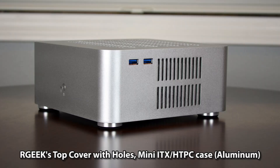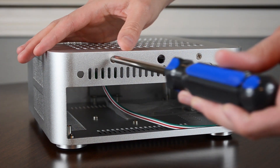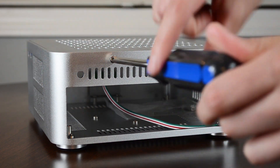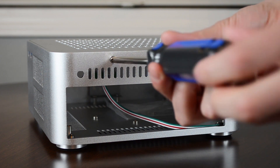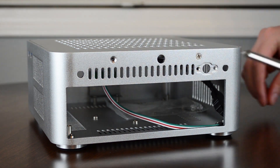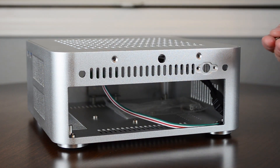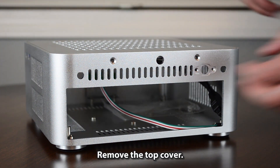ArtGeek's top cover with holes in the ITX HTPC case. With a screwdriver, turn counterclockwise the two screws that hold the top cover, then remove the top cover.